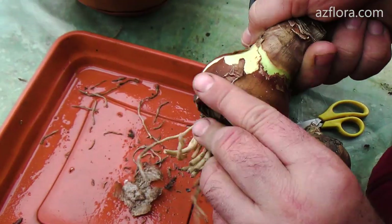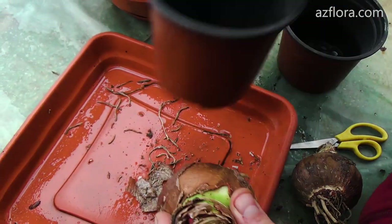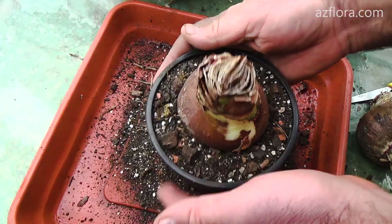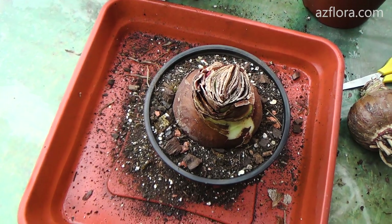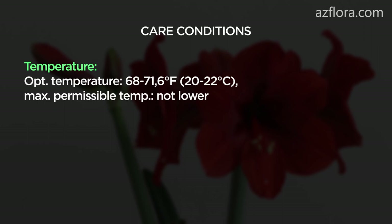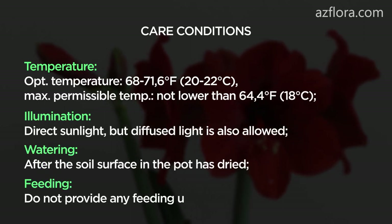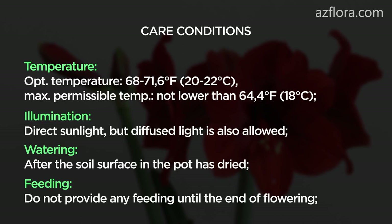Therefore, we compensate for the lack of nutrients by using mineral fertilizers. After planting and until the end of flowering, we provide the following care conditions for the plant. Temperature: the optimum temperature is from 20 to 22 degrees Celsius. The maximum permissible minimum temperature is not lower than plus 18 degrees Celsius.